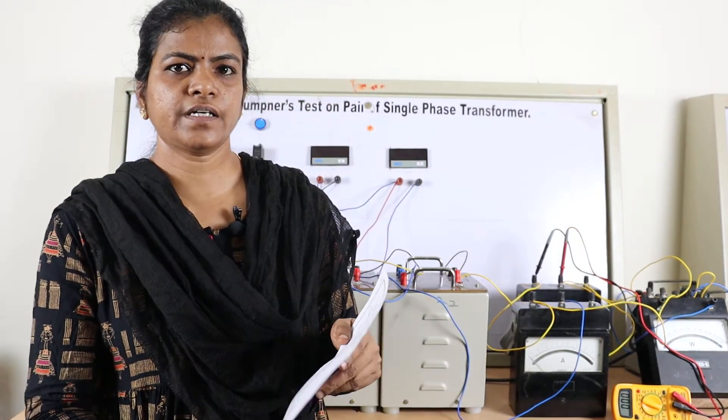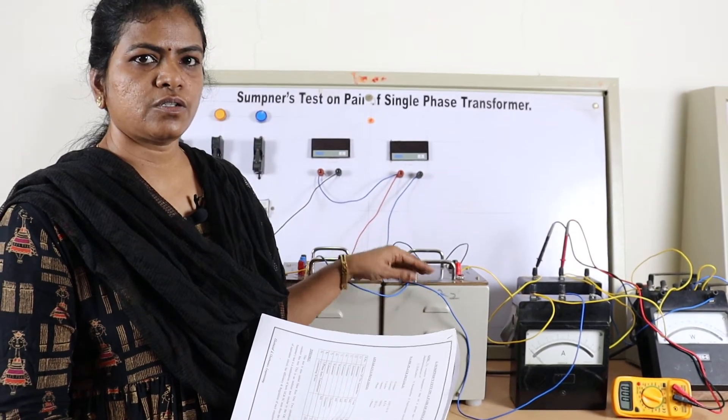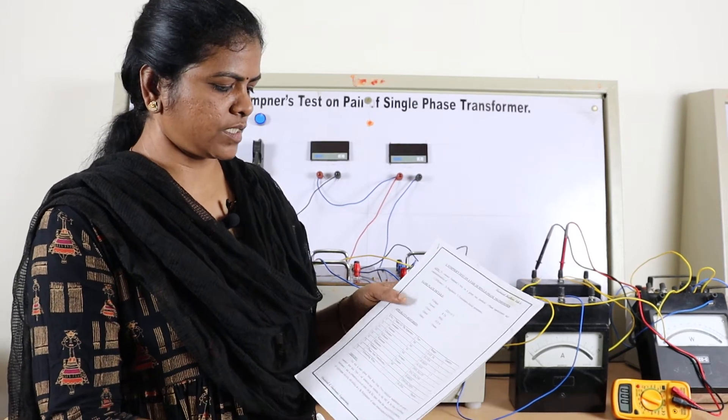Coming to the practical of Sumpner's test. We require two transformers — these are 2 kVA rating, 115 by 230 volts transformers.